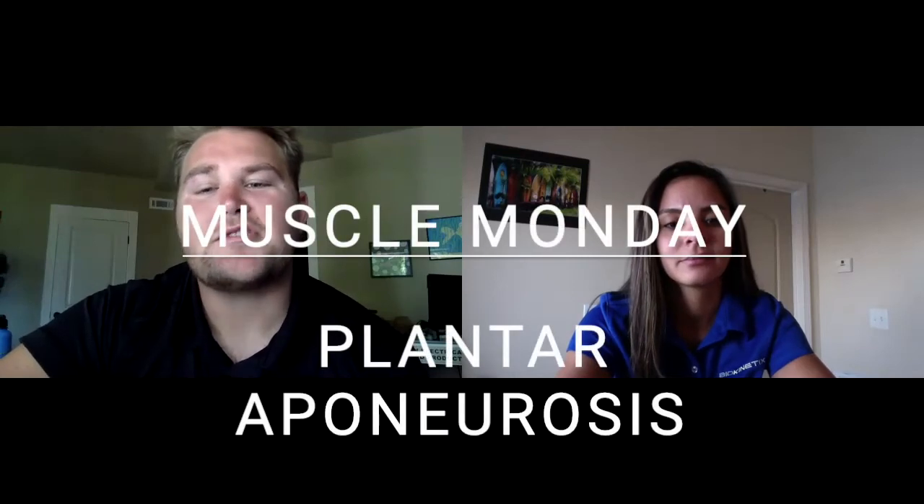Good morning everybody and happy Muscle Monday. I'm Mitchell and I'm Ariana, and today we're going to be talking about the plantar aponeurosis, aka the plantar fascia.